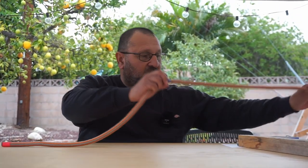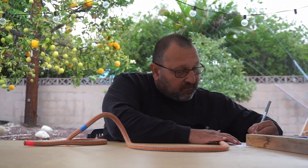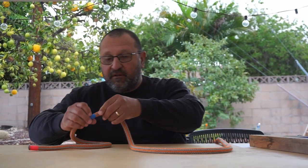For this double fisherman's I'm going to need a good 23 inches of length. I'll write that down — 23 — so I don't forget.